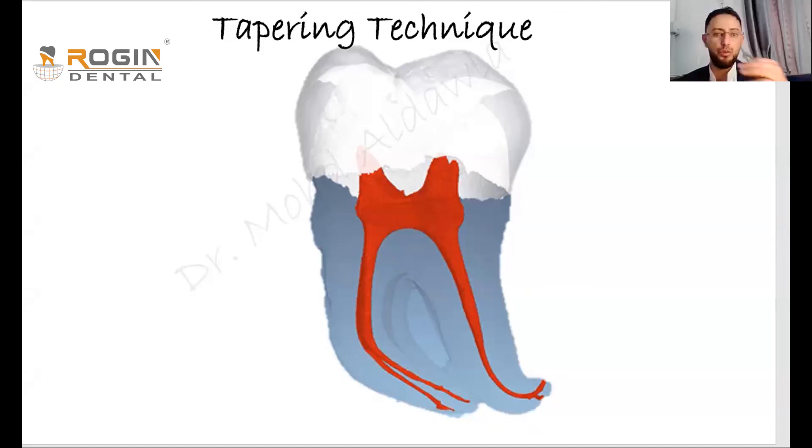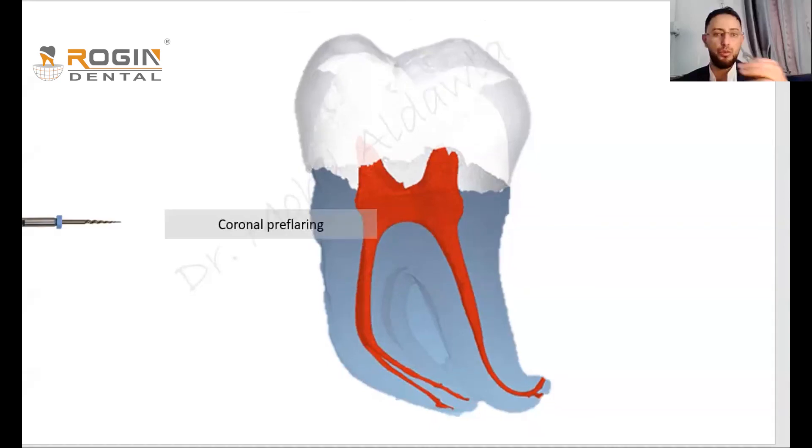Another technique is the taper technique, which divides the canal into three different parts, each prepared with a different file taper. In this technique, we begin by preparing the orifice using pre-flaring files or coronal pre-flaring files. The coronal third is prepared with large taper files — taper 6 for example — and we don't recommend more than taper 6.